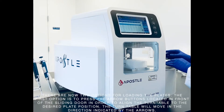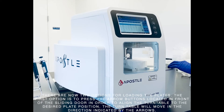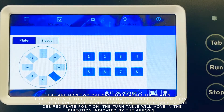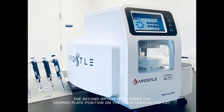There are now two options for loading the plates. The first option is to press the arrow buttons located in front of the sliding door in order to align the turntable to the desired plate position. The turntable will move in the direction indicated by the arrows. The second option is to press the desired plate position on the plate loading display.